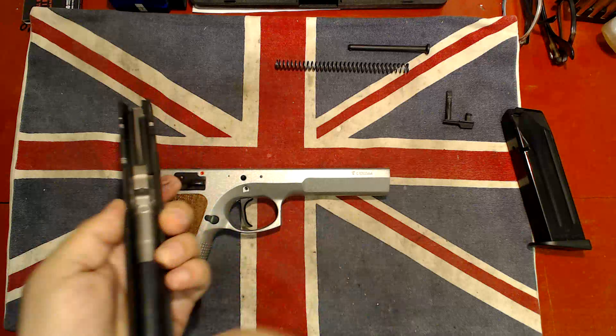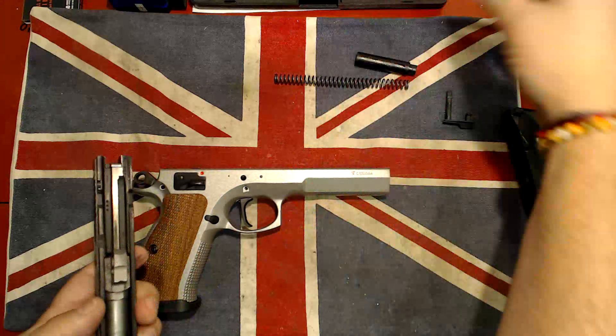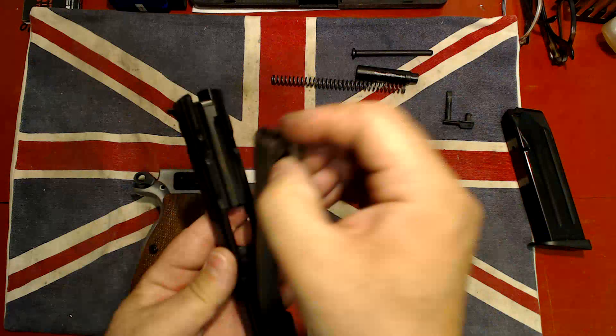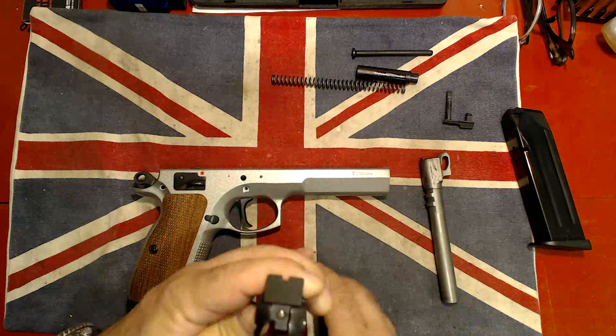I can see here we've got to pop out another part inside. You can see that one, and this time the barrel should just move up. That's good — it's in good nick.